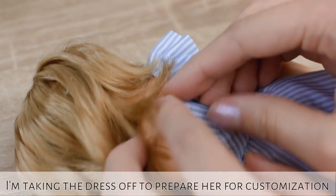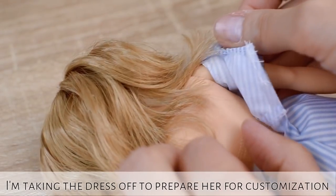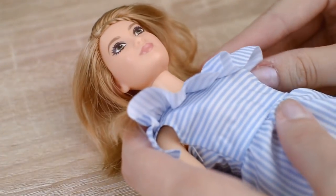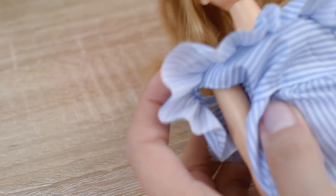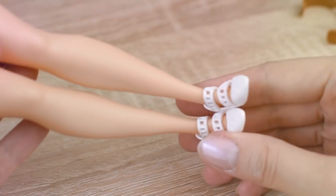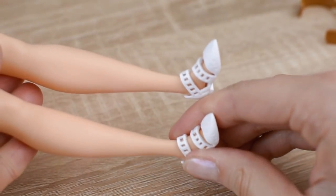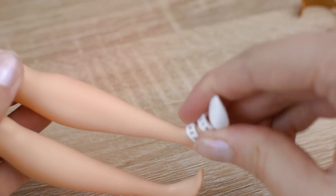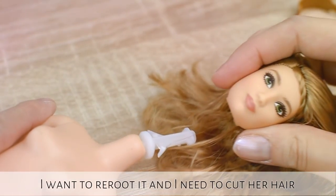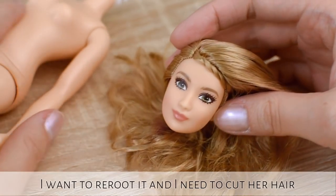I'm taking the dress off to prepare her for customization. I am also taking her head off because I want to reroute it and I need to cut her hair.